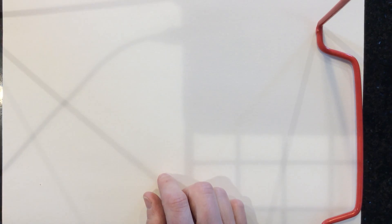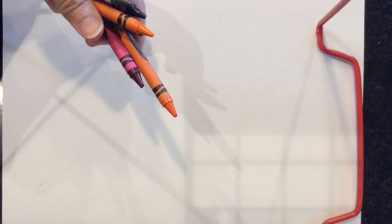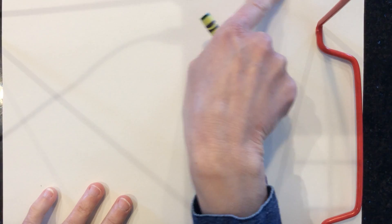Hi guys, today we're going to make a painting — it's called a wax resist painting in the style of Monet's water lily garden. You're gonna need a piece of paper, and you'll need to turn it horizontally, otherwise known as the long way. You're gonna need some paints, and you'll need either some colored pencils or some crayons for this project.